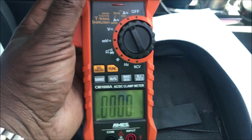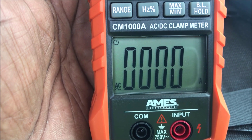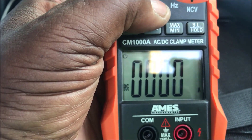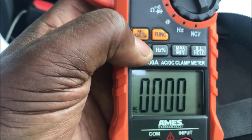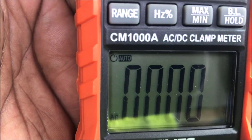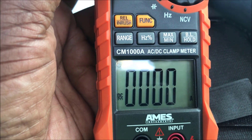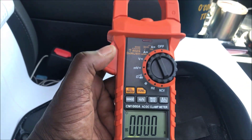Once you turn it on, we're doing DC so you want to come here and hit Select — this function right here. You see how it changed to DC. Hit it again and it changes to AC. Or you can hit this Range button and hold it for a few seconds and it goes to Auto, so it'll auto-select for you. To get rid of Auto, just hit the function button once and it selects back to DC.